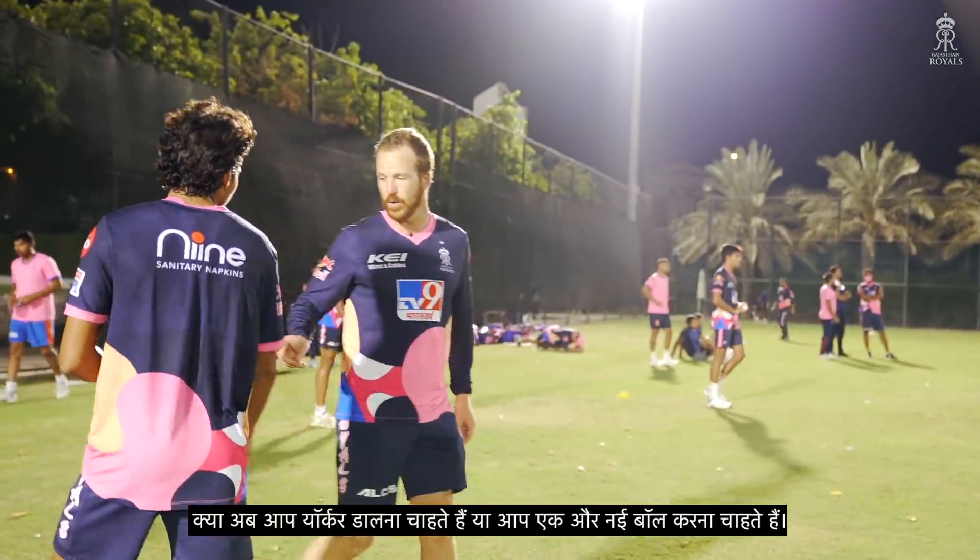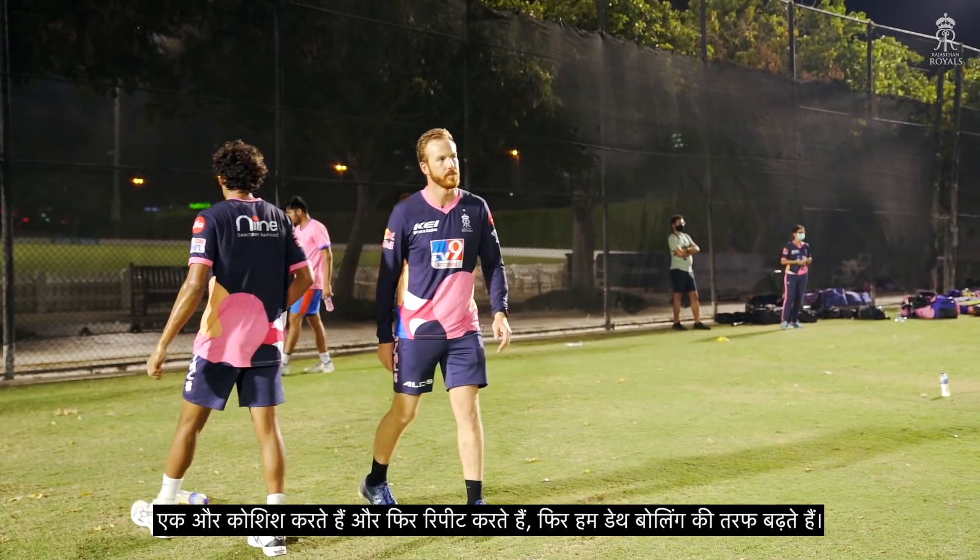Do you want to go Yorkers now or do you want to do one more new ball? One more? Try and repeat that, then we go to death.